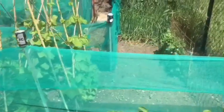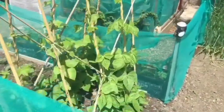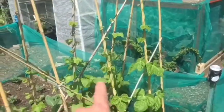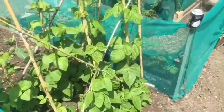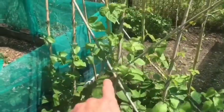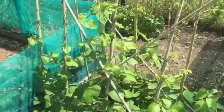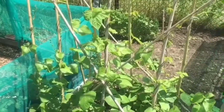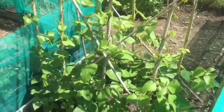As you can see, the French climbing beans are doing quite well now. The runner beans are doing quite well too - I've had quite a lot of blackfly on them but I've been spraying them with soapy water. They seem quite clean this morning, so they're not too bad.